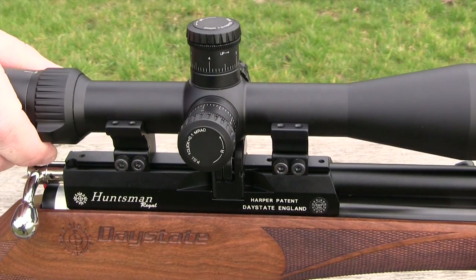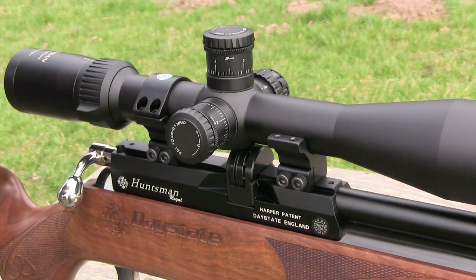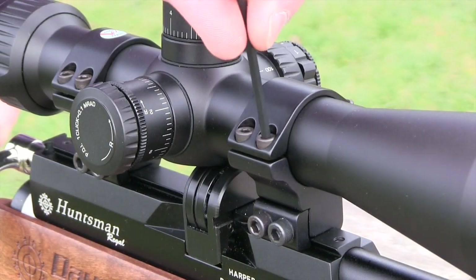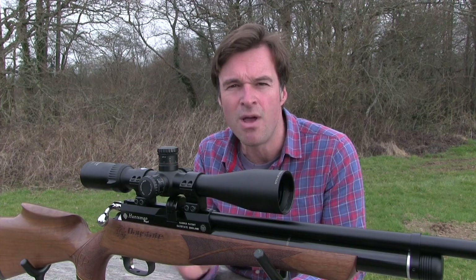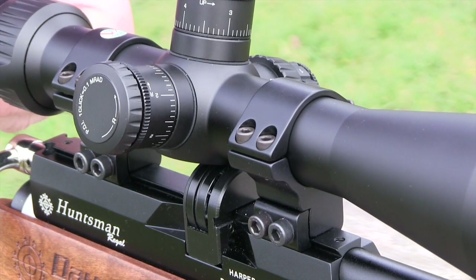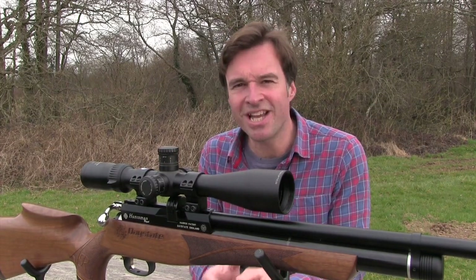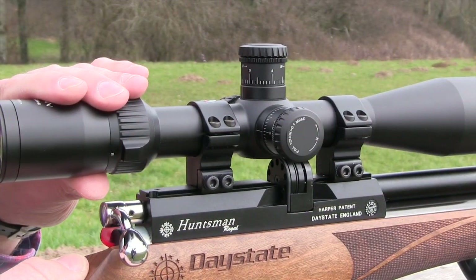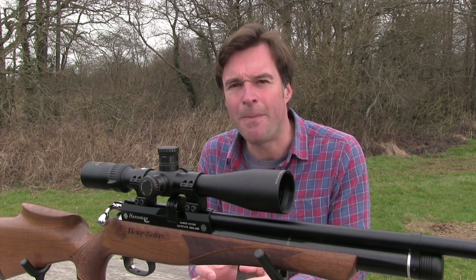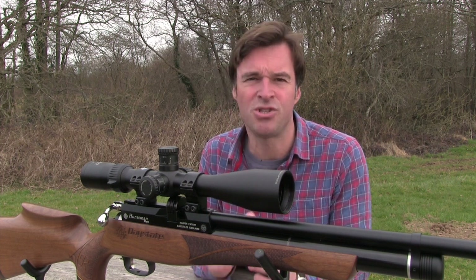Place the scope onto the mounts, keeping the saddle fairly central if possible. Put the top sections of the scope rings back on and put in the screws very lightly. Try to keep the tension even between each of the screws, but they only need to be slack for now because you'll need some play when it comes to getting the eye relief and vertical crosshair set dead right. To achieve correct eye relief, shoulder the gun as you would to shoot and slide the scope backwards and forwards in the mounts until you see a bright, sharp, circular image that completely fills the sight picture. The important thing is to move the scope and not your head, because you shouldn't have to compromise gun hold to achieve correct eye relief.